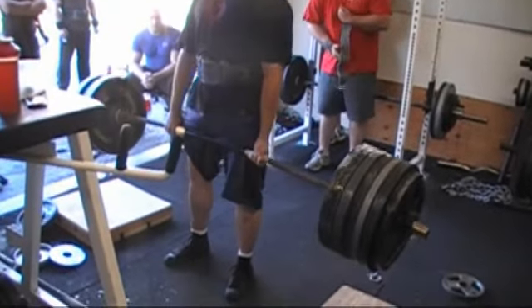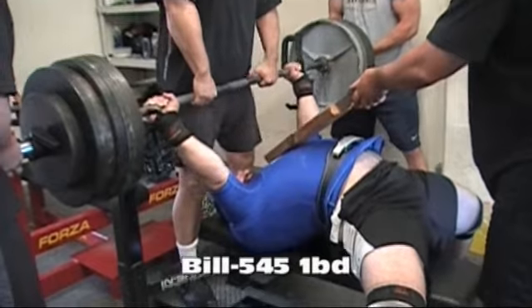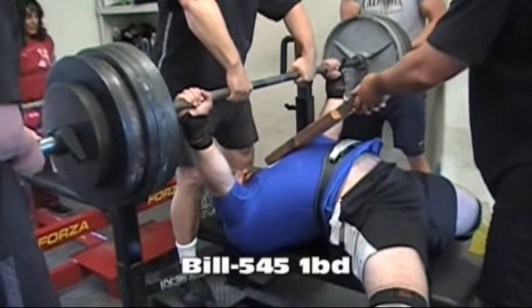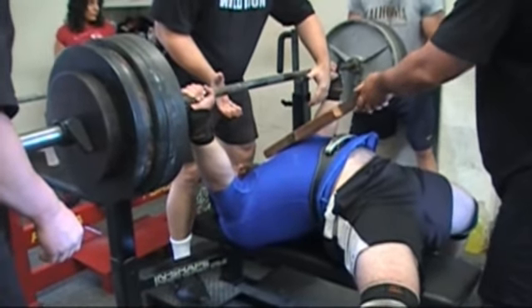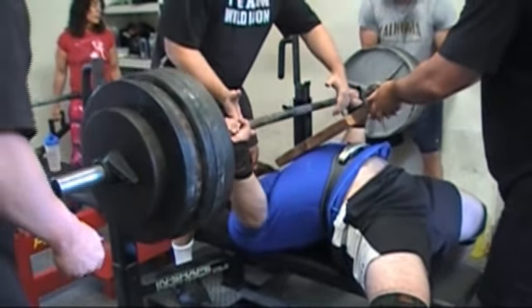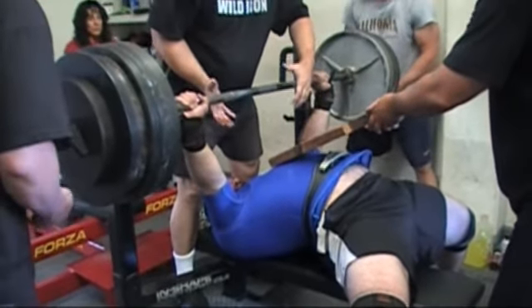Come on, RK! Up! Out! Up! Release! Attack it! Nice!